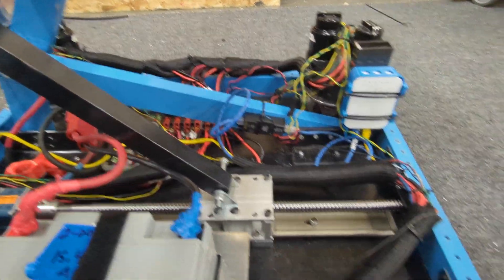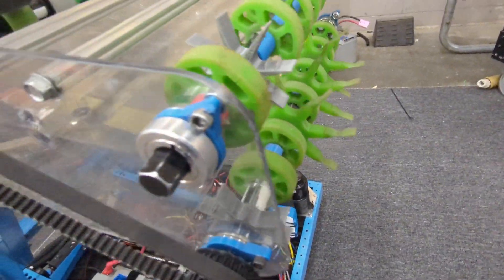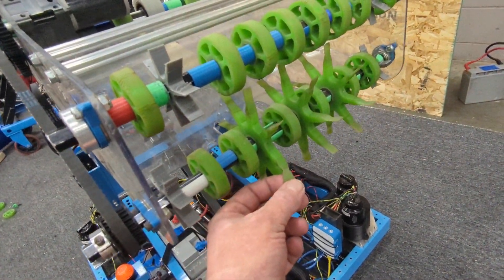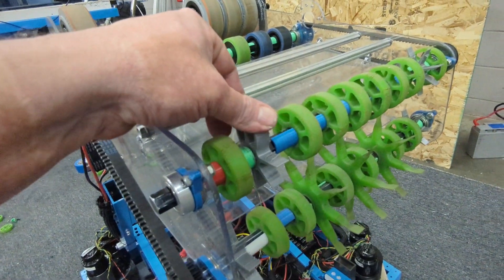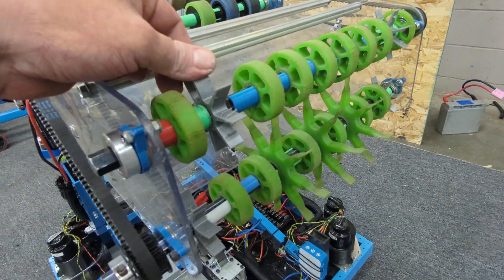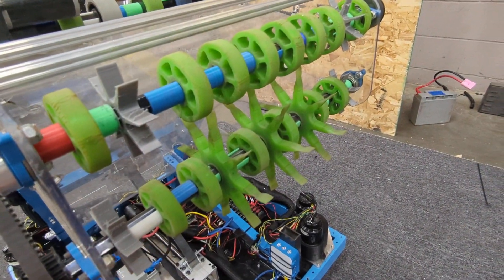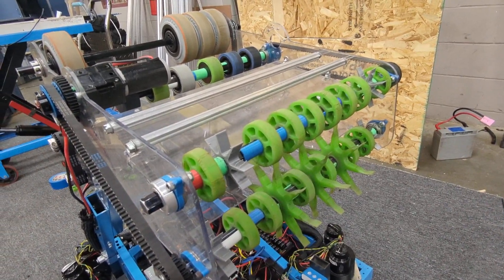Wiring is still kind of a mess but we're getting there cleaning that up. We're playing around with some different wheels on the intake. We got the star wheels on the front which are kind of wearing down — I'll order some more of those. We also 3D printed some little star wheels out of TPU and they actually seem to help; they kind of get the note up off the floor if you hit it with the edge of the intake, and it's been pretty good.